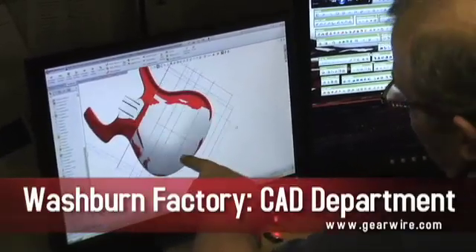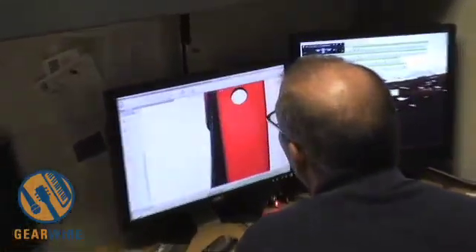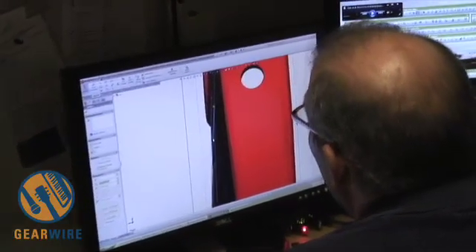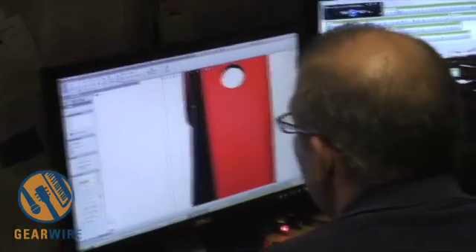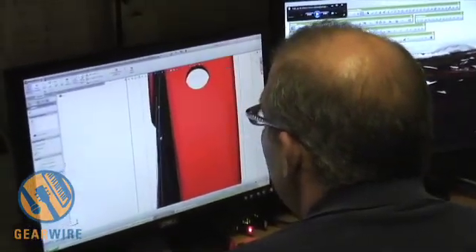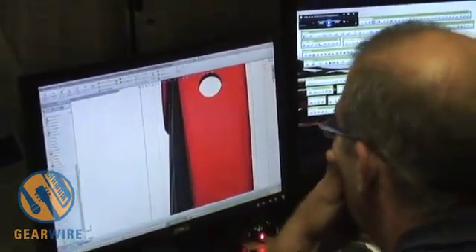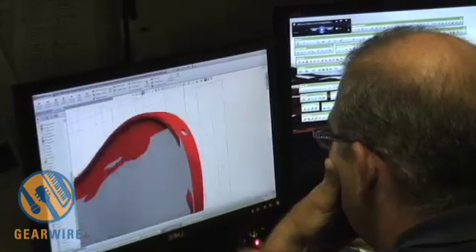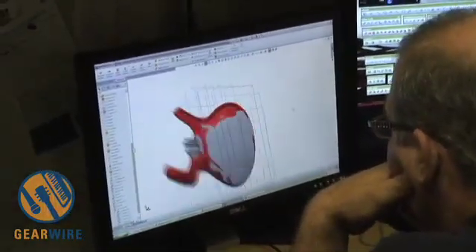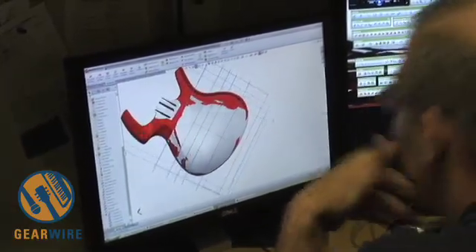It looks like Terry is resurfacing a Parker guitar. This is a particular guitar that is getting a Floyd Rose put onto it, and Parker guitars have never come with a Floyd Rose. So the surface of the Parker guitar wasn't built for a Floyd — it's a lot flatter. Basically, we're resurfacing the guitar and adding a little more material so the Floyd Rose bridge will sit evenly on top, and also adding a bit of girth to the back for the size of the Floyd.